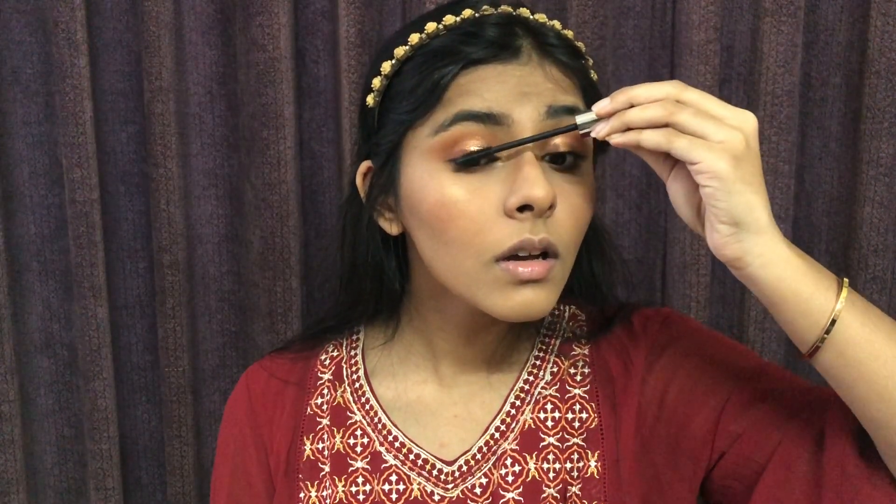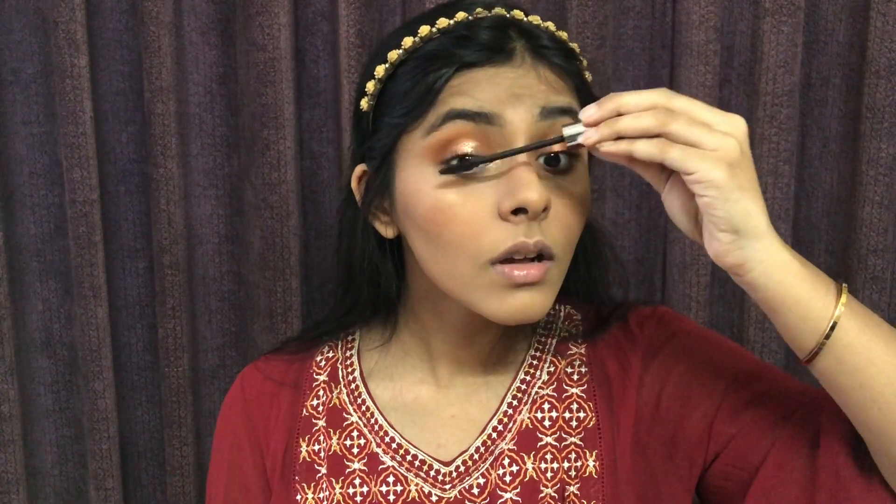For mascara, I used a facial sensor blending mascara. This gives my lashes length and also volume. It is one of the best mascaras I have tried from the drugstore.